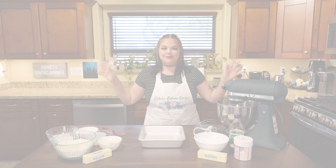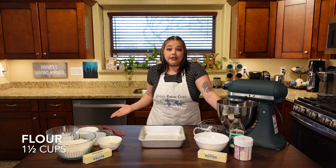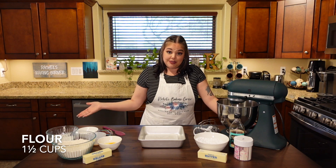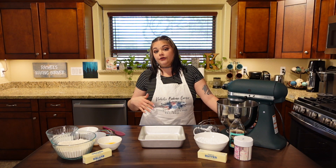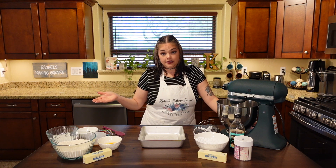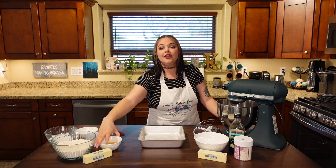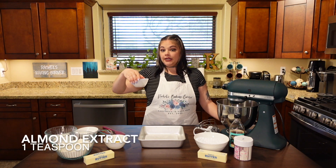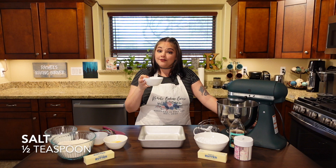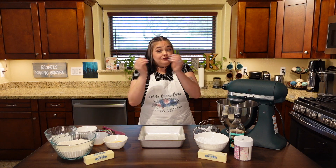Let's talk ingredients. The recipe calls for one and a half cups of gluten-free flour; I'm going with one and a half cups of traditional all-purpose flour — specifically King Arthur. The recipe would use a fourth to an eighth teaspoon of xanthan gum if not already in your gluten-free flour, which I'm omitting. Then two-thirds of a cup of sugar, one egg, half a cup or one stick of butter, one teaspoon of vanilla, and one teaspoon of almond extract.